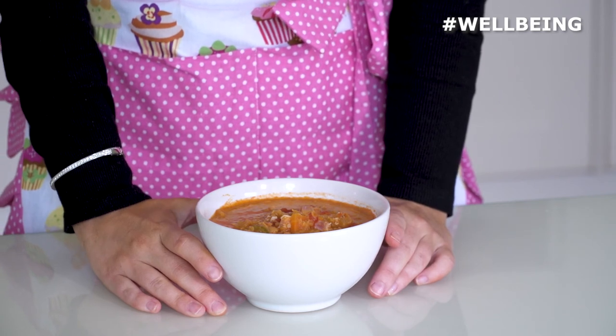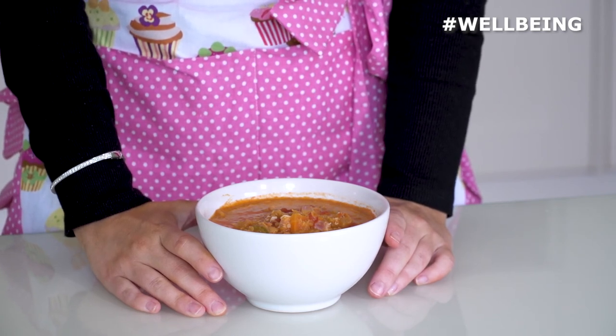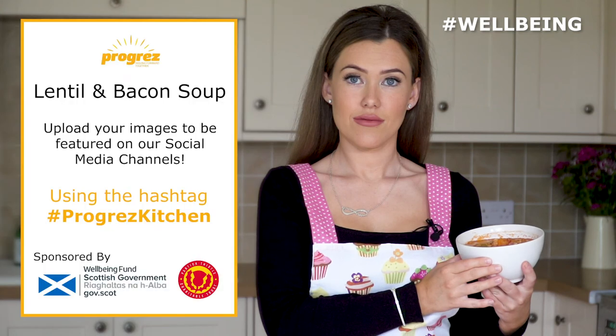Thanks so much for cooking with us today. We really hope you've enjoyed making this recipe. We would love to see photos of your creations, so please upload to Facebook or Twitter using the hashtag ProgressKitchen, link at the video.